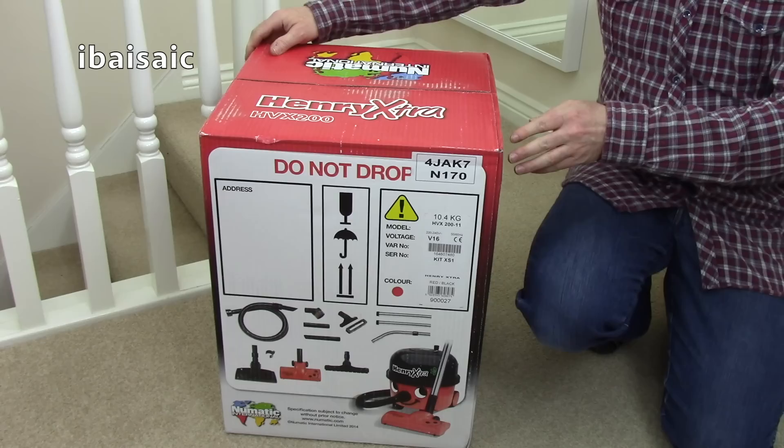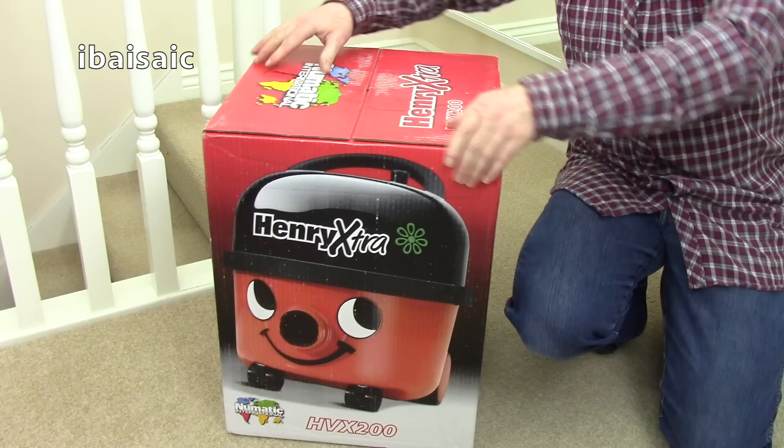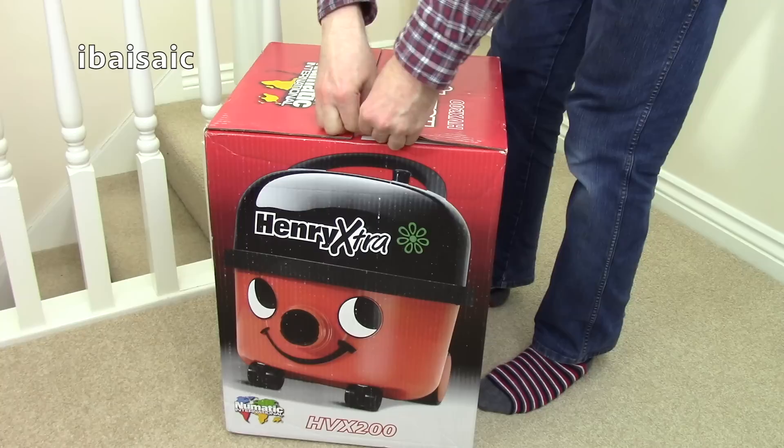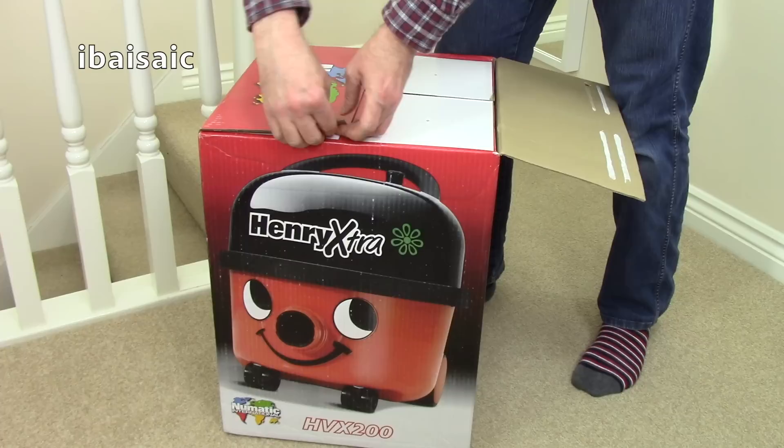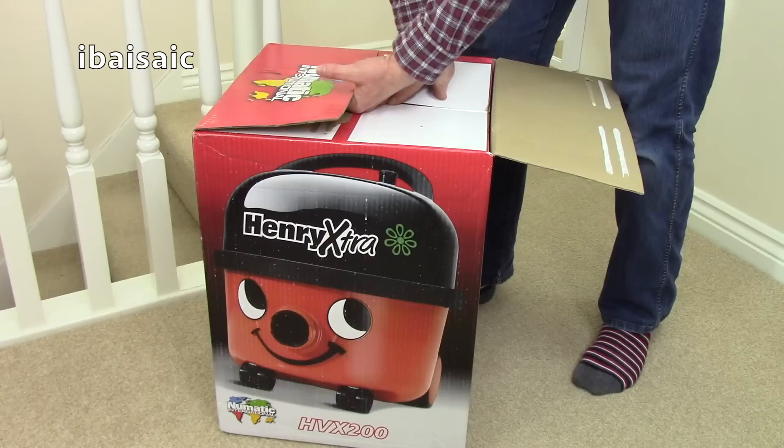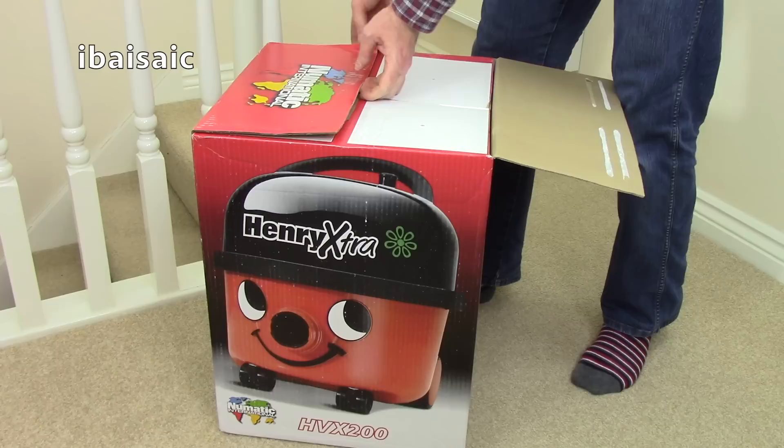Anyway, it says it's an HVX200 model. I got this at a very good price - more or less what you'd pay for a regular Henry or a bit less. So let's have a look; it might be the latest version. Looking at the box, it might have been in the warehouse for a while, so I'll soon find out.